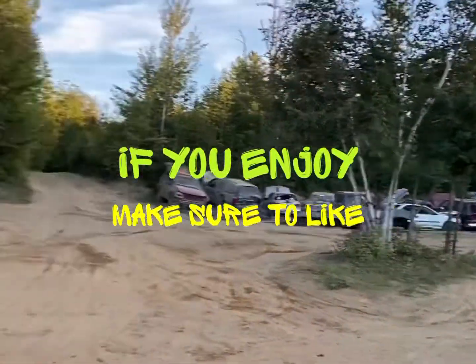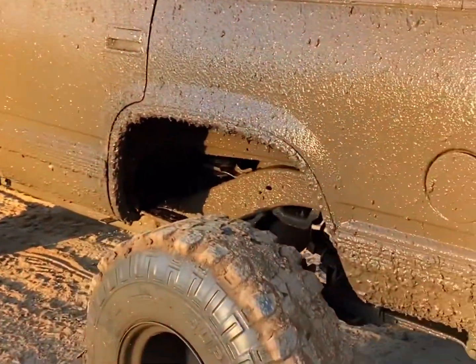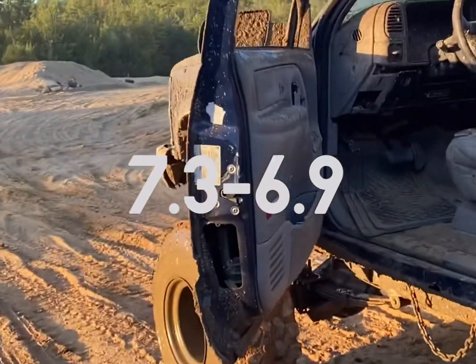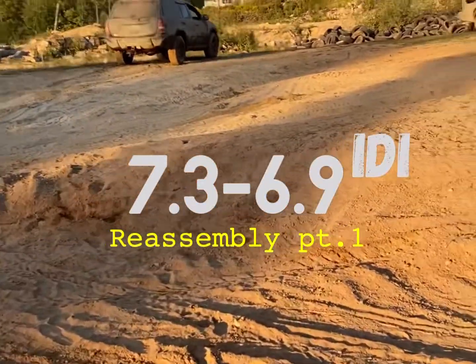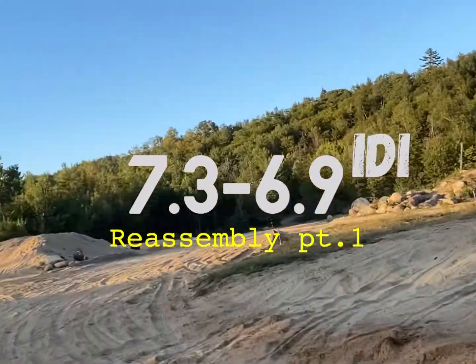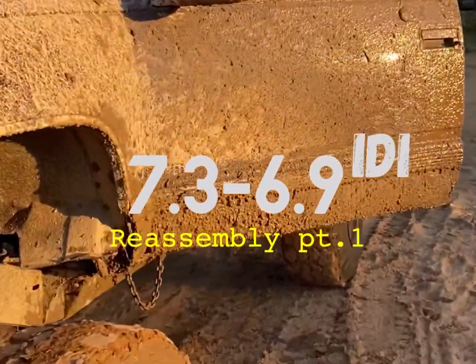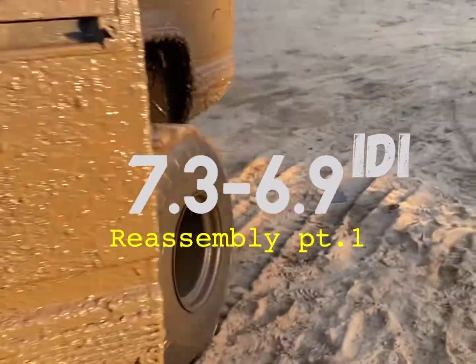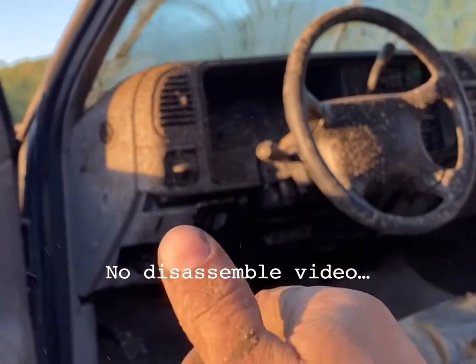In today's video, it's going to be a two-part video. I'm going to do the reassembly of a 7.3 IDI — basically the same thing as a 6.9. I'll give you torque specs and show you how to reassemble everything. The video might be a little long so I'm breaking it into part one and part two. This is strictly going to be reassembly.